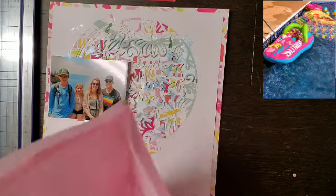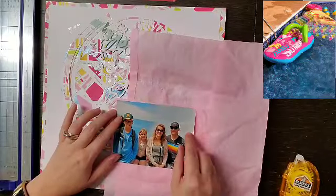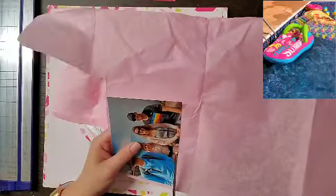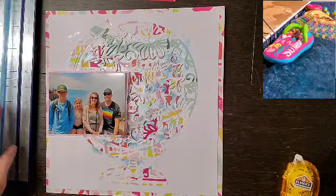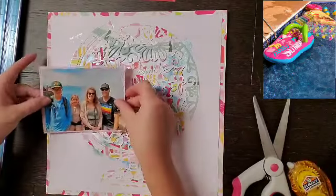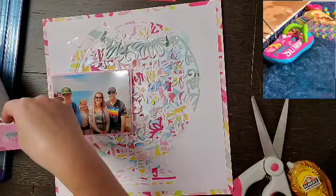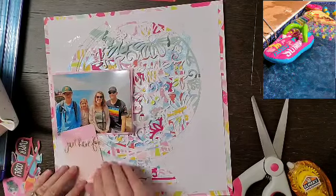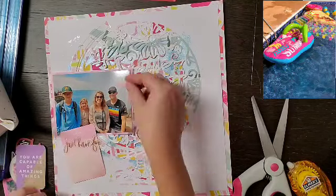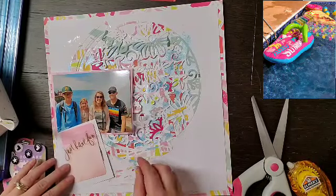I'm using this family photo of us when we took our excursion off the cruise. We went to La Bufora — I'm not sure I'm saying that right — but it is a natural blowhole down in Ensenada. It was really cool; you can see the haze behind Christopher and I, which is actually the water coming up behind us. The cut file didn't cut perfectly — a couple of florals didn't cut well — so I figured that was the perfect place to put my photo so you'd never even know.